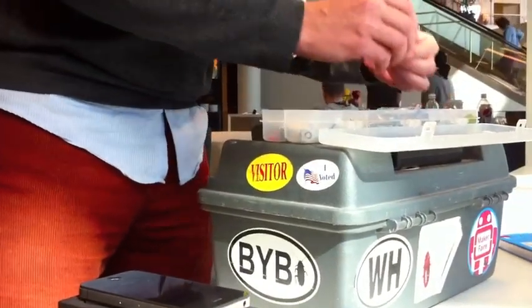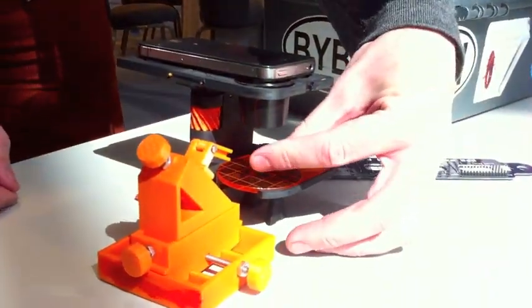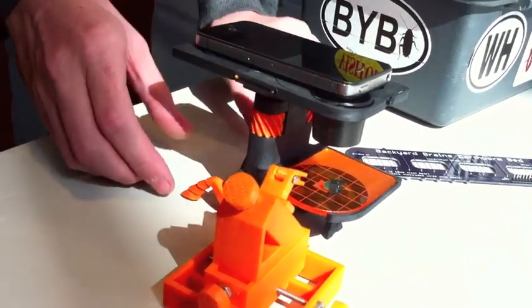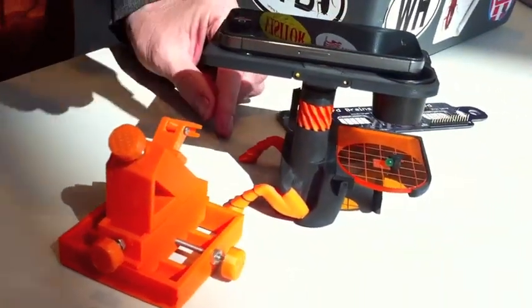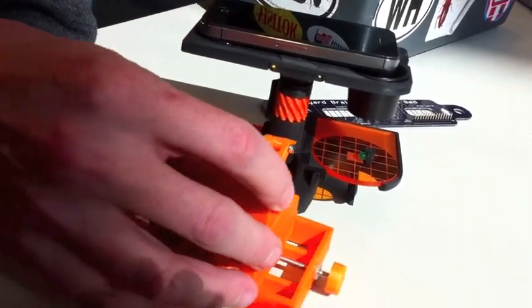So I'll grab something tiny. This is a little LED. We'll put it down on there. So later in the week I'll be doing some experiments on there. You can see things that are really small, and this thing is a micromanipulator.